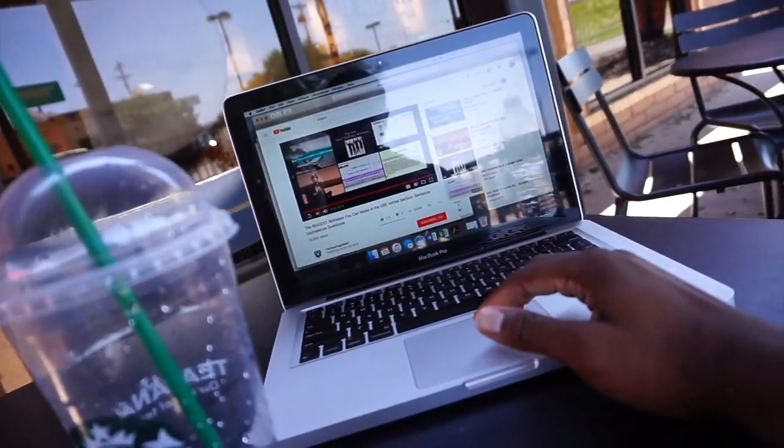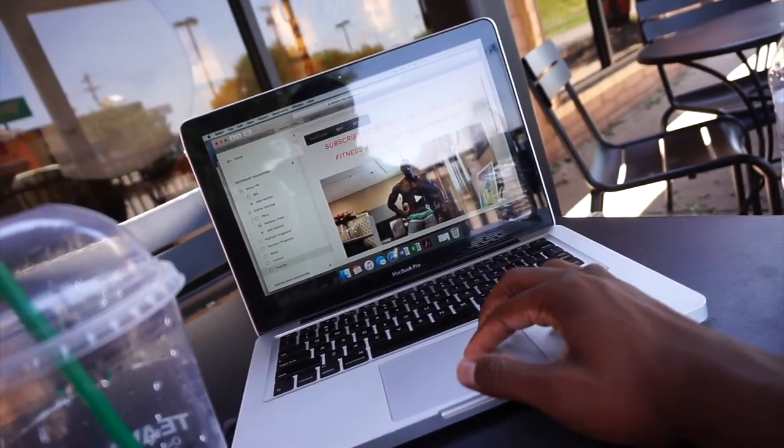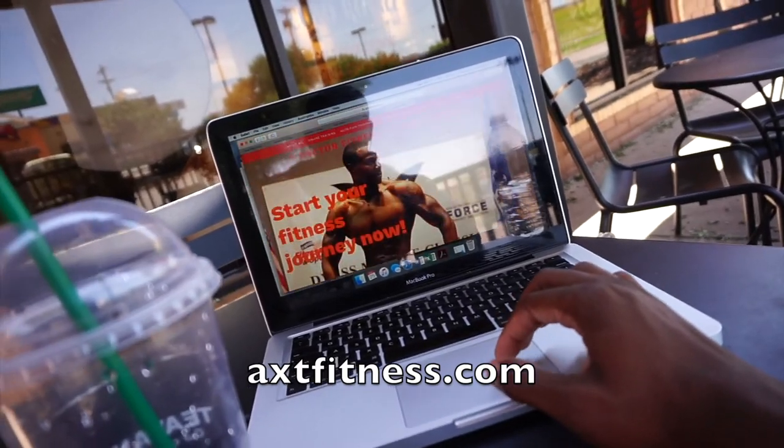I came to Starbucks to get some work done, just chill outside. I was studying for my GRE test for my master's, and I was also working on the website — I'm about to make it go live. If you're watching this video, you've probably already seen the website. I'm about done with that. It's about two and a half hours since my last meal, so it's time to eat. I'm going to show you guys what I get for meal three.